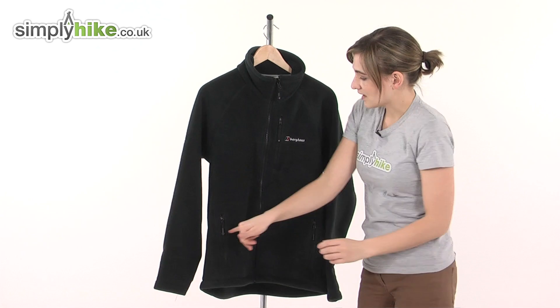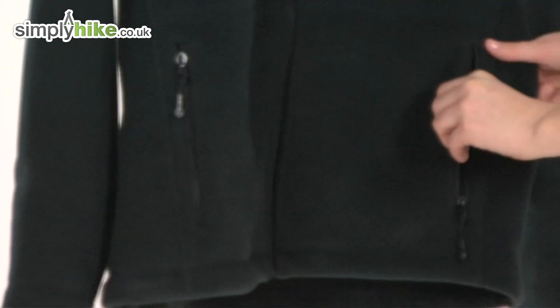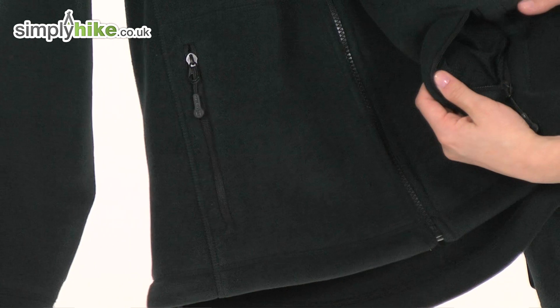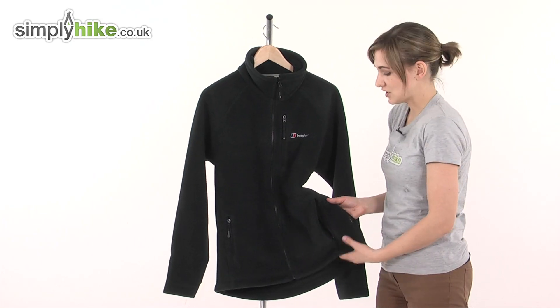Take a look on either side here — there are two zippered hand warmer pockets. Again they're of a great size, it's very easy to store any valuables in there. And handily, when you open them up there's a mesh lining that goes all the way through to the inside of the fleece, so you could leave them open for ventilation.